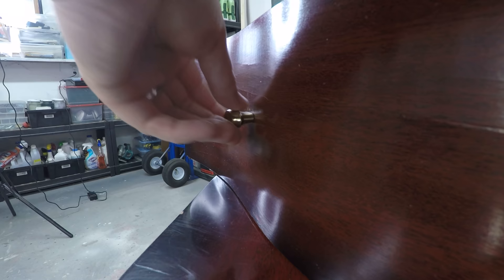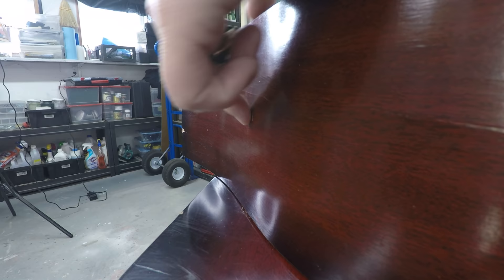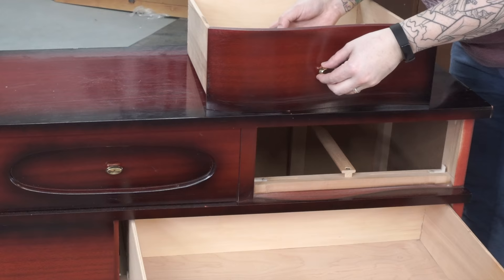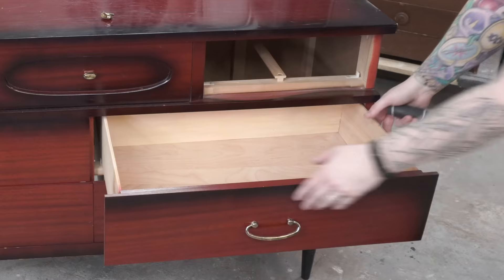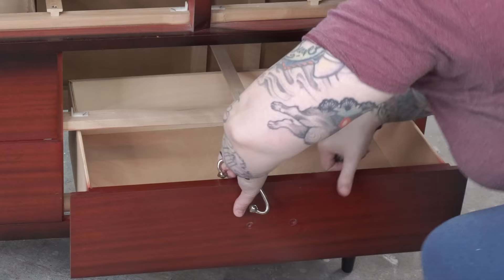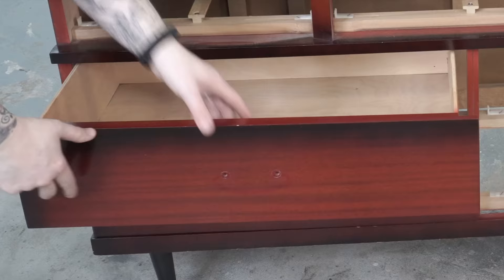I also pull off all of the hardware. Usually at this point I'm trying to decide if I want to reuse it, repurpose it, or replace them altogether. In this case I may end up reusing the top ones, but I am not loving the hardware on the lower drawers. I don't like the shape — I kind of have a vision for this piece and it's just not going to fit into that vision at all.